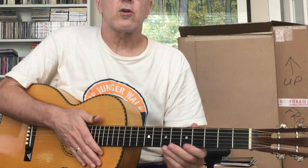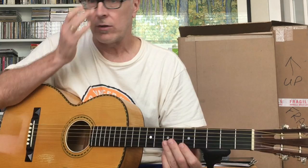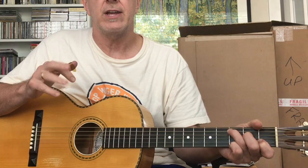Here's a quick tutorial on how to finger pick in a style sort of like Mississippi John Hurt. The trick — the hard part — is to have your thumb and your fingers operate independently.